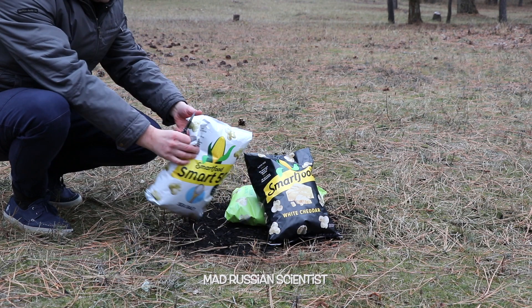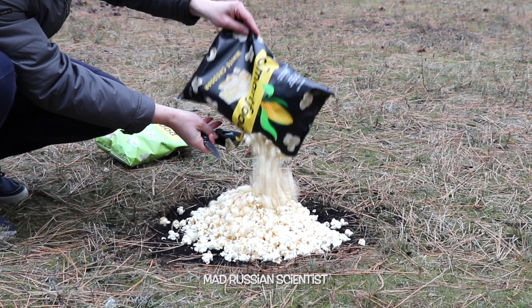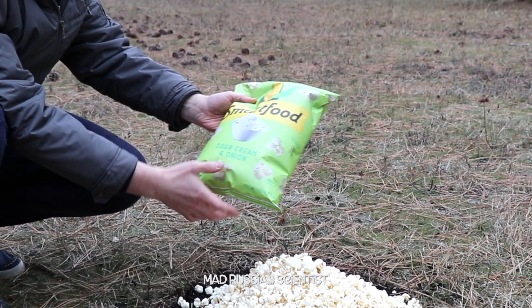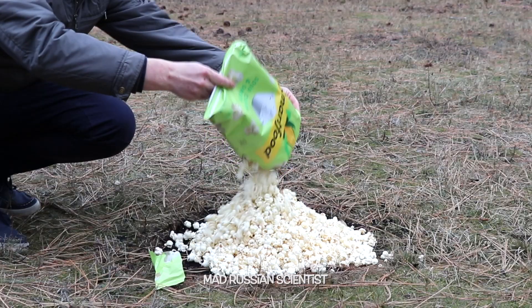The idea is very simple — I'm gonna just dump all of this here and set it on fire. This one is sour cream and onion. I never tried sour cream and onion popcorn, so I actually want to try it before I burn it.